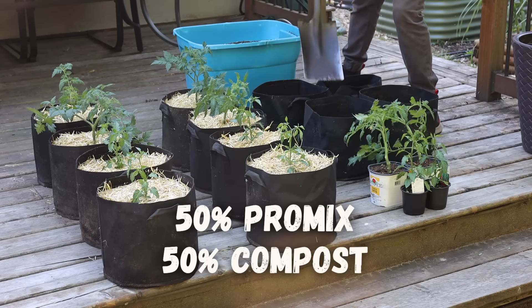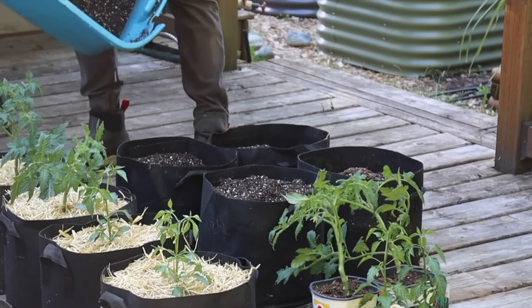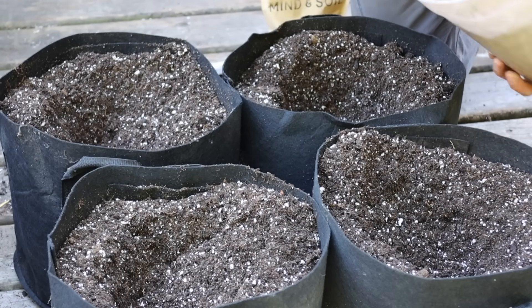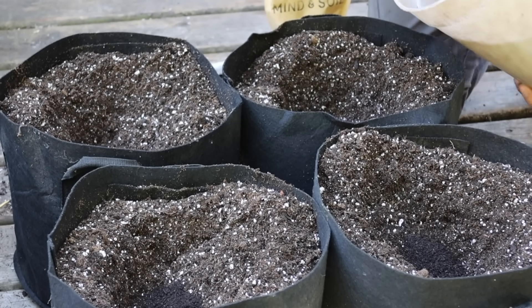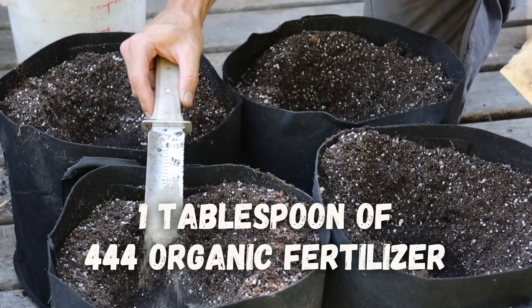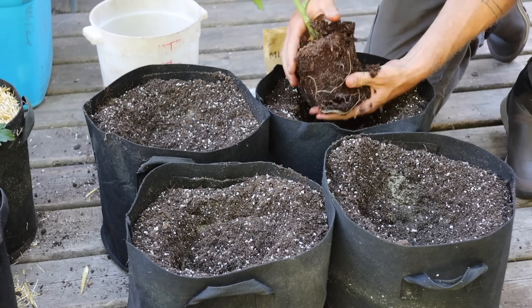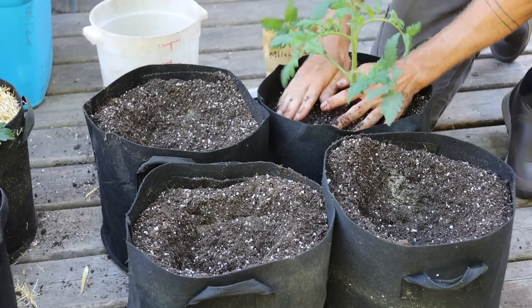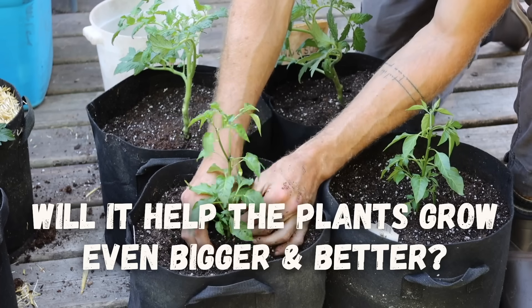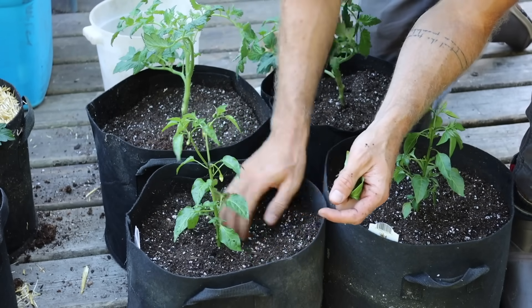For environment C, we're going to start with the exact same blend of 50% compost and 50% Pro-Mix, filling all the grow bags just like in environment B. But now in each transplant hole I'm going to put one handful of worm castings and one tablespoon of 4-4-4 organic fertilizer. The reason is I want even more nutrients and microbial life right in the root zone, and I'm curious to see if this helps the plants grow even bigger and better than with just 50% compost.